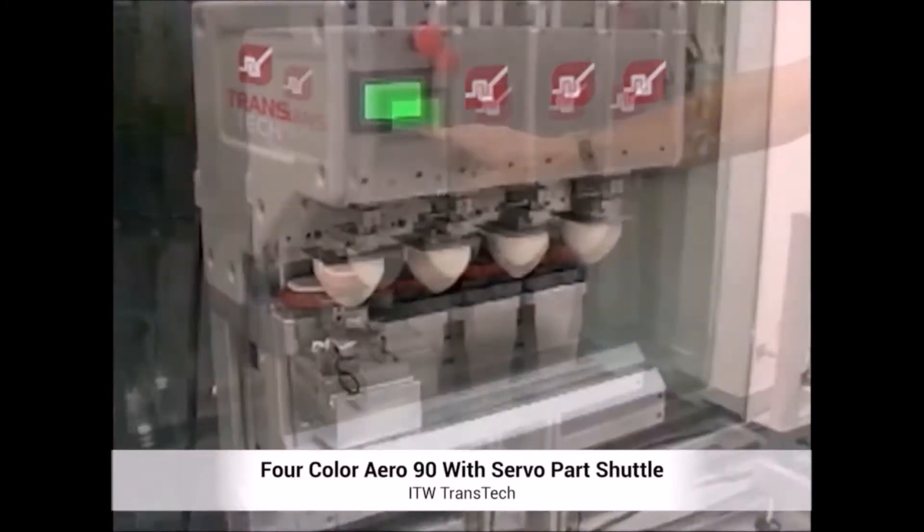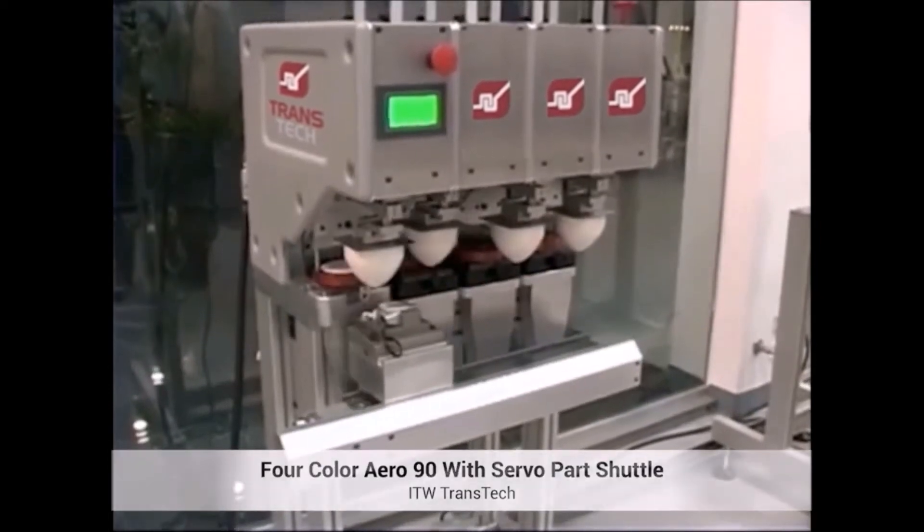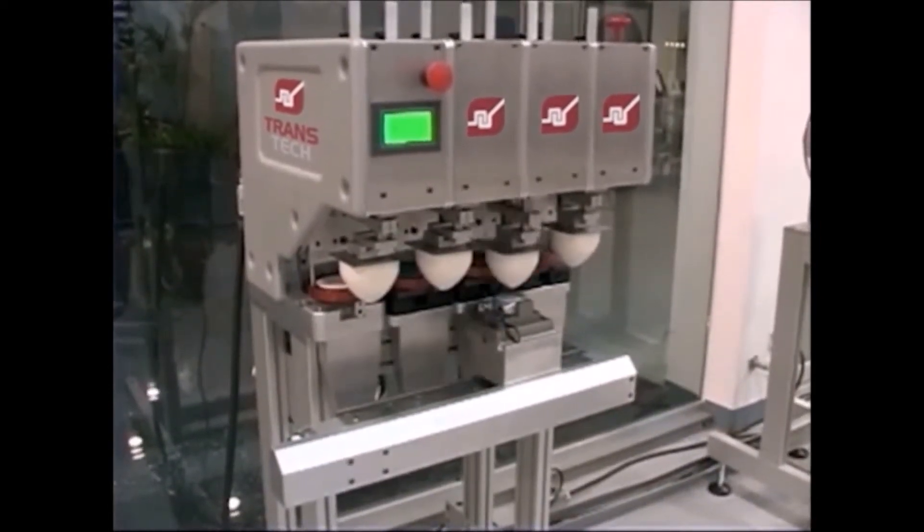Parts are loaded directly onto a fixture which is affixed to the shuttle system. The printer places an image on the part at each station before returning the part to the cycle start position.